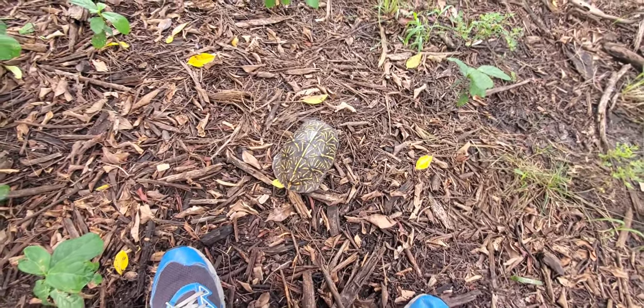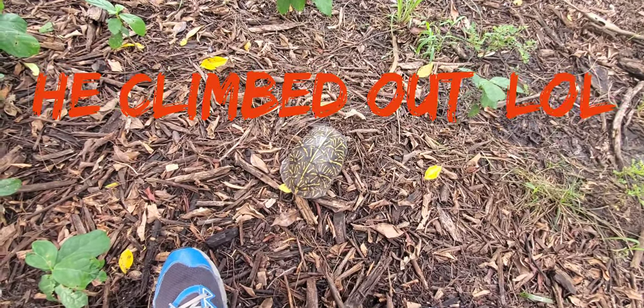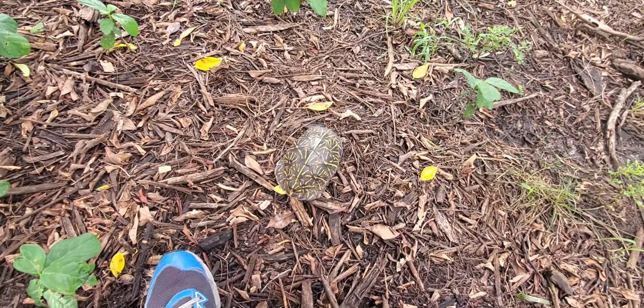I'm gonna put him with Larry for a day or two and I'm gonna feed him. I have some frozen minnows and I'm gonna give him a good meal.